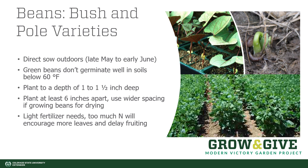Beans generally benefit from being direct sown outside in late May to early June throughout much of Colorado, although this can change depending on your elevation. Beans don't germinate well in soils that are cooler than 60 degrees. Planting considerations: one to one and a half inches deep and six inches apart will give you the best results.